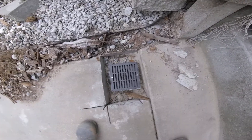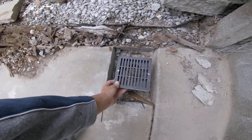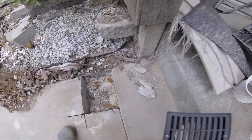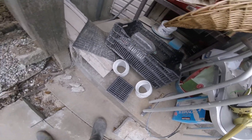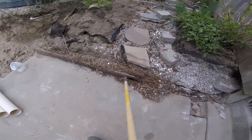It's gonna sit something like this, probably a little bit like that, for the water to go in. I've got my fittings there. I gotta get this tie out and sort all the rocks out.